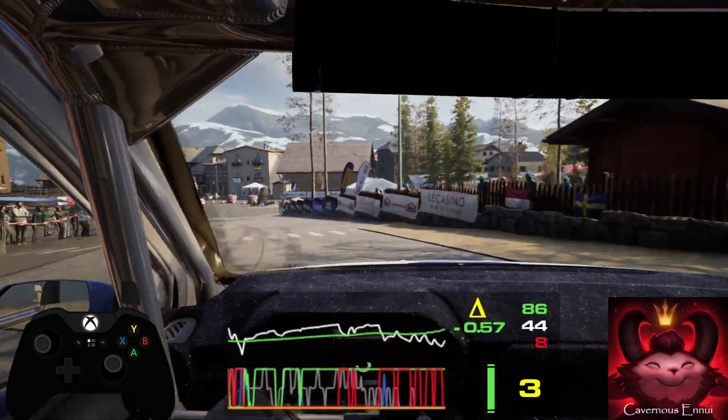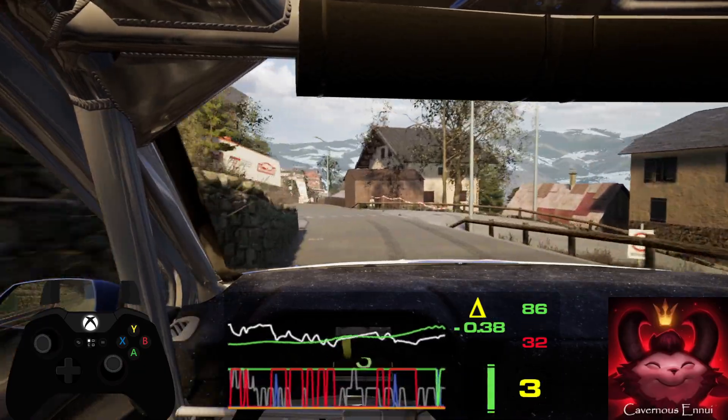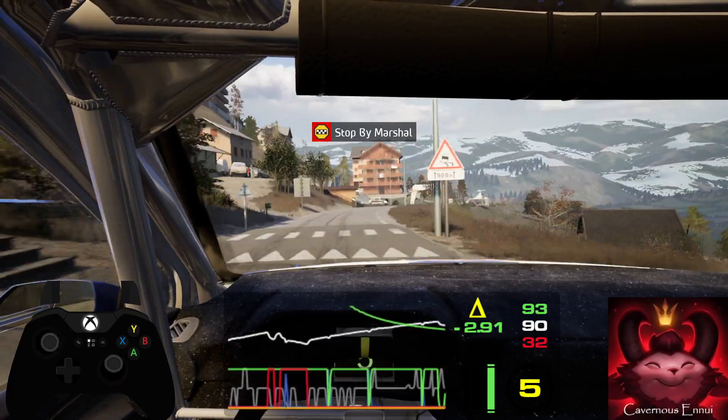50, over finish, slight right to stop. Okay, that's a third minute 20.3.